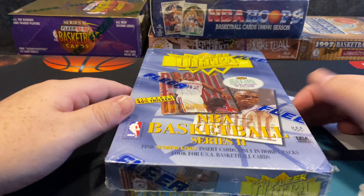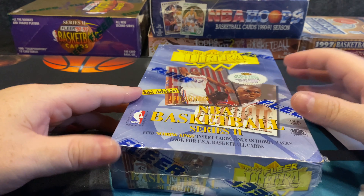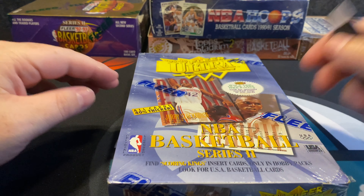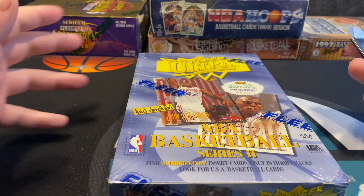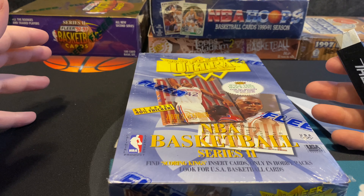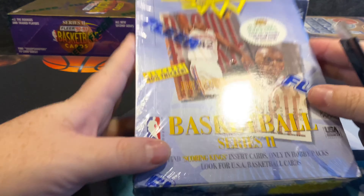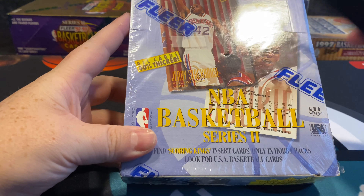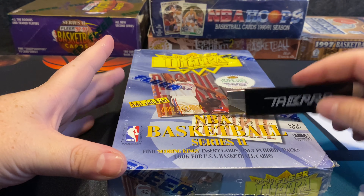What is up everyone, welcome back. Today we're doing 1995-1996 Fleer Ultra. I've been on these 95-96 box breaks for a while now, and we do a lot of 96-97 as well. There's some really high-end inserts in these boxes, and 98 goes for more with some different rookies, but we're gonna continue to do these. I enjoy the mid-90s for sure.